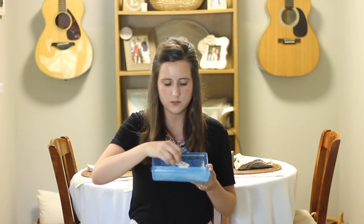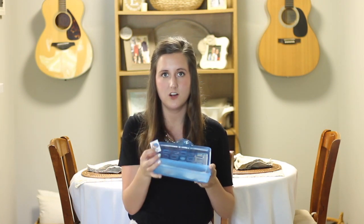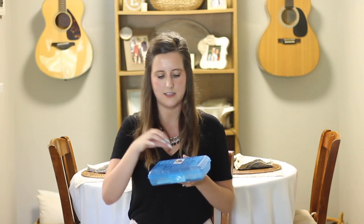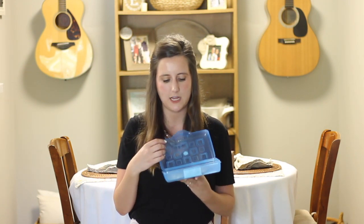What my kiddos do is they mix them up, or I mix them up, and then I let each client pick out a song. They get to put it on the top where the Velcro is, and we sing the song together. When the song is over, they take it off the Velcro and put it back in the box and pick a different song, depending on how much time we have.